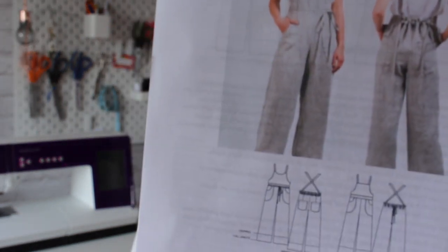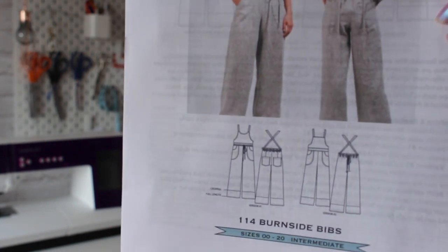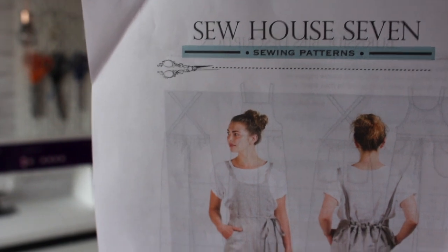This is the pattern here — it's a dungaree pattern and there are two options: you can either have a fitted version or a loose fit version that you can fit yourself. Before I go into my review of this pattern I thought I would show you the finished article.